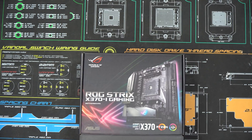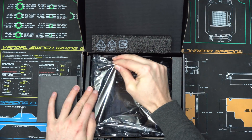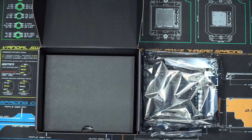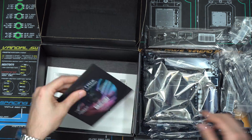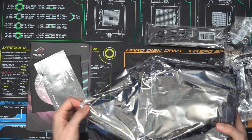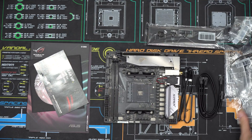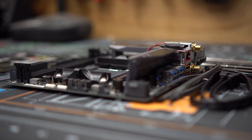Opening up this box, the first thing we're obviously going to see after you fold this flap is the motherboard itself — it's nicely wrapped. Let's put this to the side and take the motherboard out of the wrapping so we can get a better look at it.